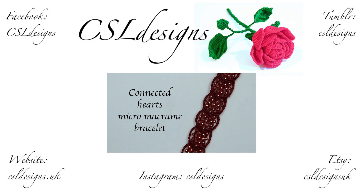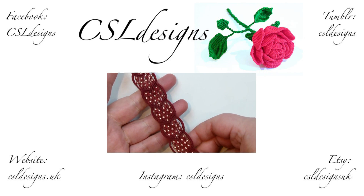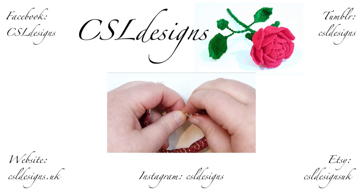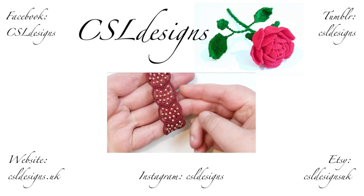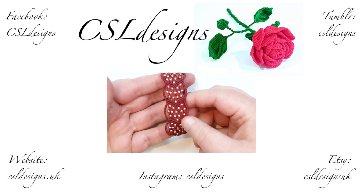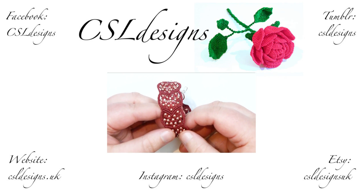Hello there everyone. Today I'm going to show you how to make this micro macramé bracelet that's made up of all these connected hearts with beads in them. This is what it looks like — you have all your hearts going from one end to the other, with a clasp and extender chain, and it's going to sit nice and flat on your wrist, really comfortable to wear. It'll be perfect for Valentine's, but obviously you can use it any time.